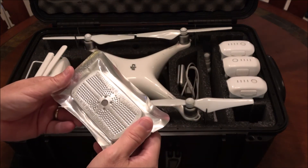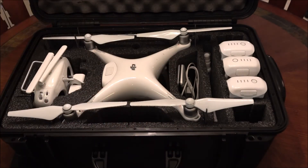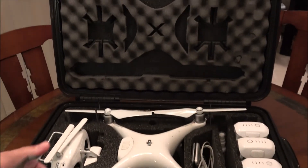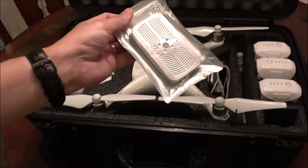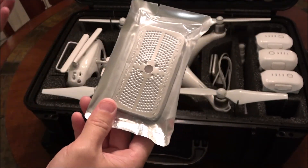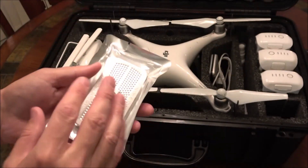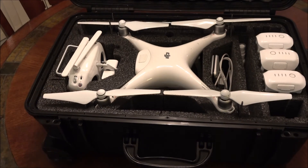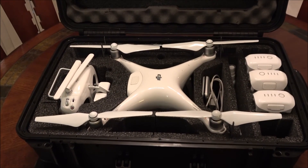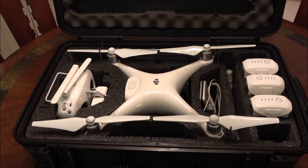They also include these desiccants — I have not used these yet. I think they're 40 grams each. You tear them open and put them up on top here to absorb any moisture in the case. They're reusable — you just put them in the oven on low for however many minutes it says and they dry out. I don't work in a maritime or really moist environment, so it's fine as is.